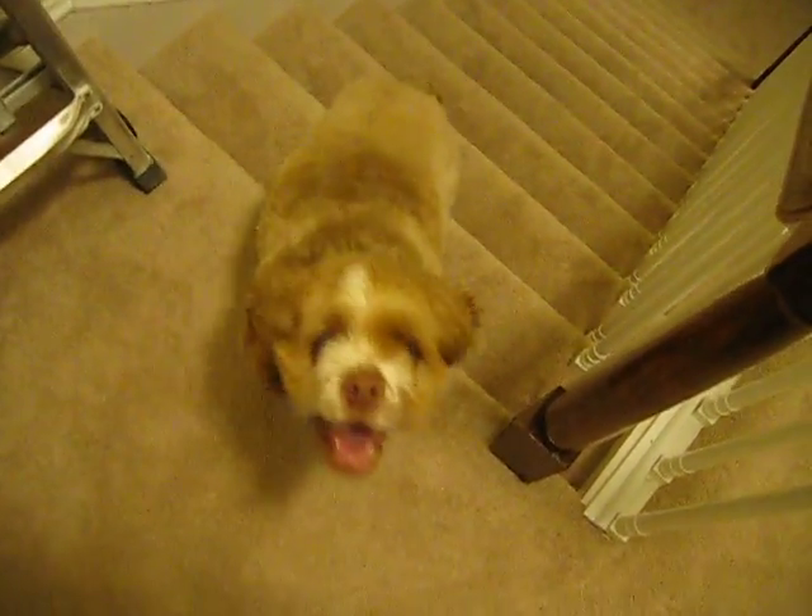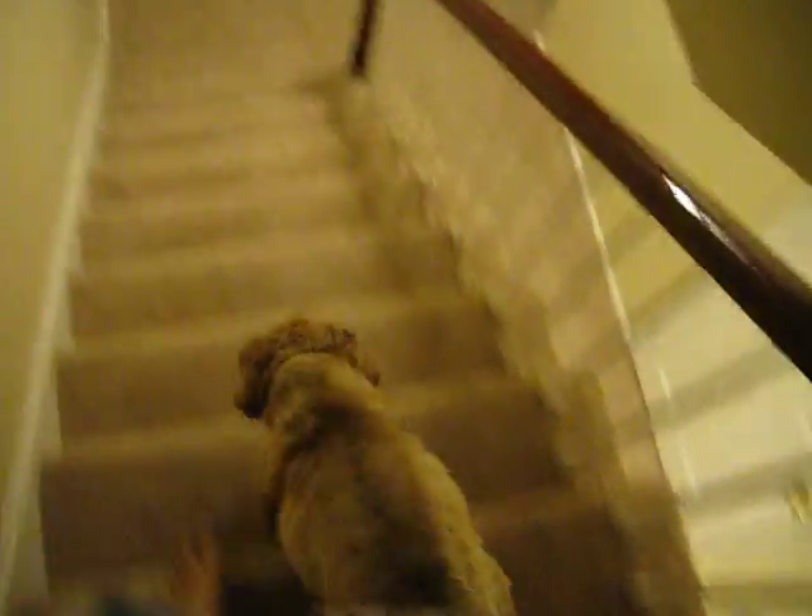Should we go downstairs and finish the video? Let's go. Down we go. You can see we've hung some art up on the walls.